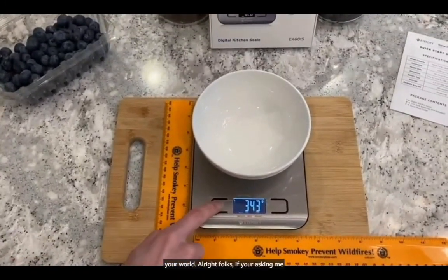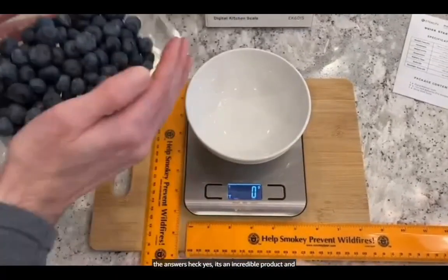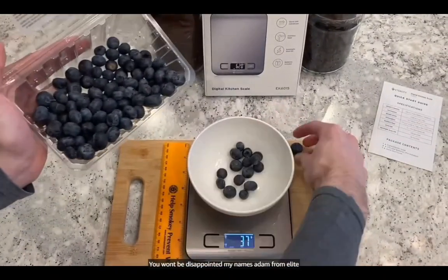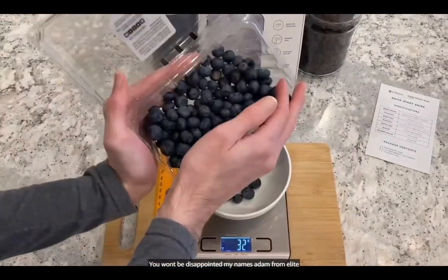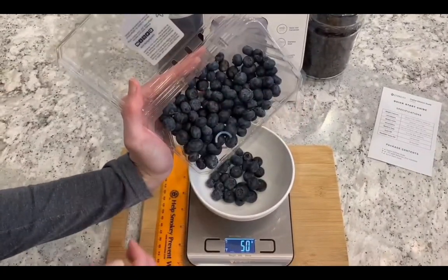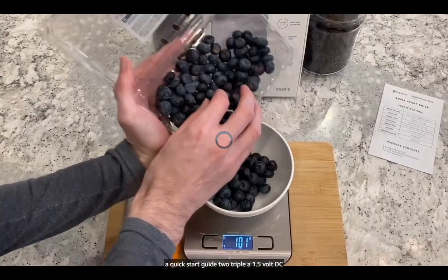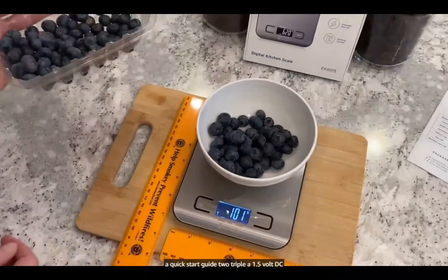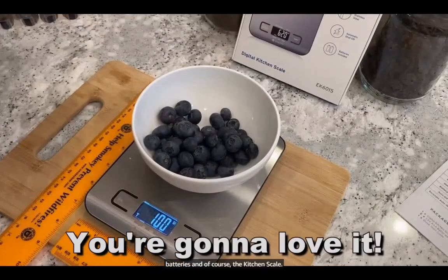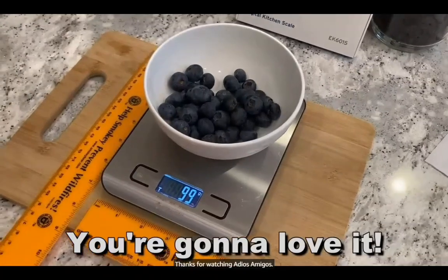All right folks, if you're asking me whether I would pick this up, the answer is heck yes. It's an incredible product and I think you're going to dig it, so go ahead and pick it up for yourself — you won't be disappointed. My name is Adam from Elite Demonstrations, where I only show you products that I truly love, and I really love this. It does come with a quick start guide, two AAA 1.5 volt DC batteries, and of course, the kitchen scale. Thanks for watching. Adios, amigos.